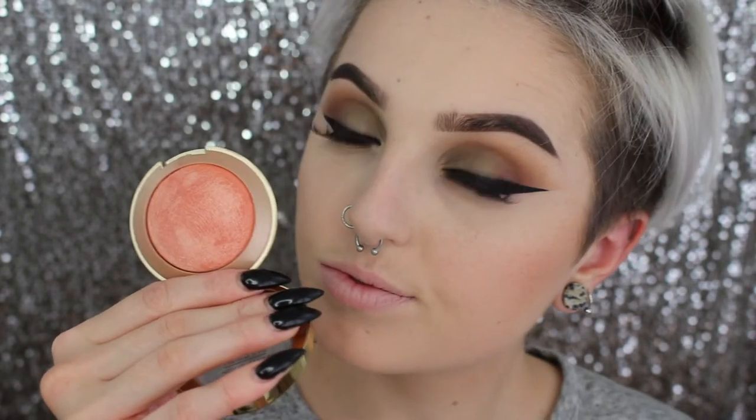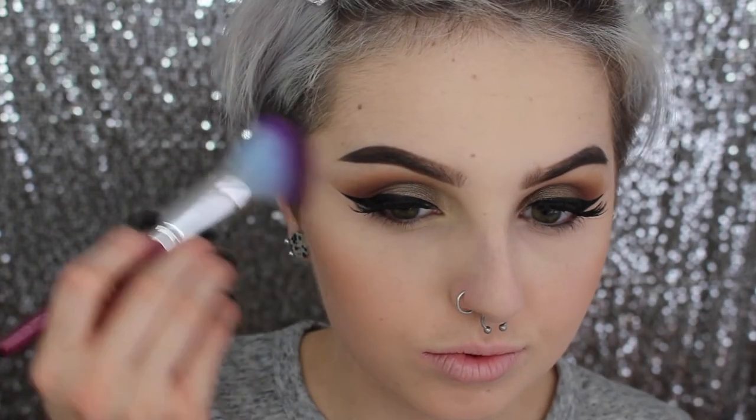I'm putting this in the hollows of my cheeks, on my temples, the sides of my nose, and my jawline. When I go on my nose I go super lightly — this is just to have a nice sun-cast look. Then I'm going in with my Milani blush in Luminoso; this is definitely one of my all-time favorites and a staple for everybody.